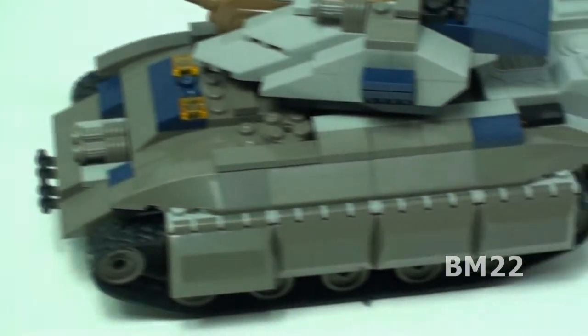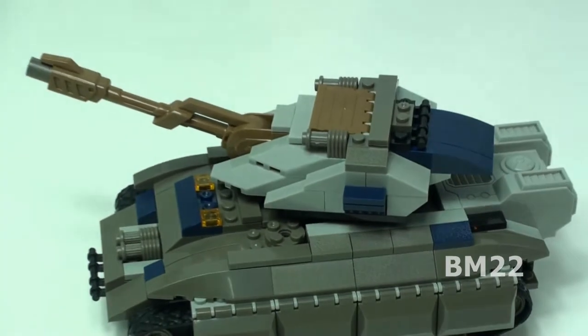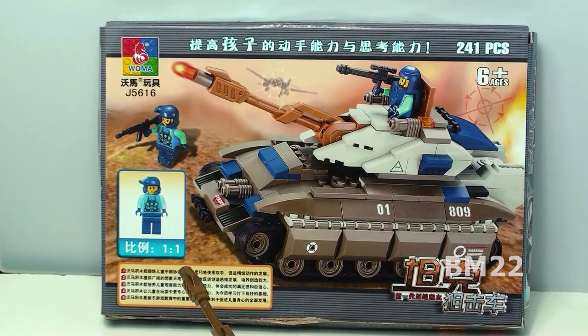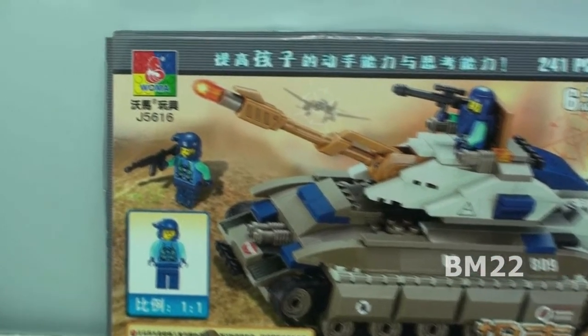Anyway, it's a Woma set, but this isn't in their T-72 Balkans on Fire product line. Similar to that Woma set which is a copy of the Funblocks or Superblocks tank, this is a standalone set. This is set number J5616. There isn't any English writing at all on this box — I can read 'Woma,' 241 pieces, ages six and up, but that's it.